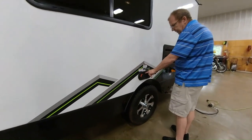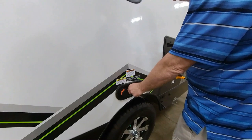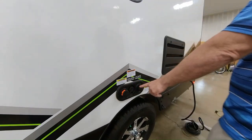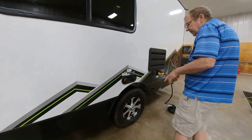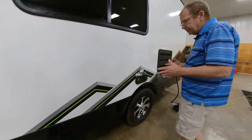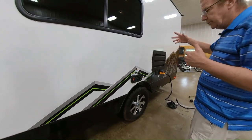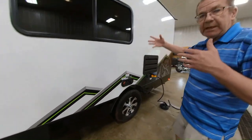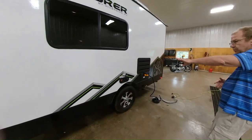Here you have your freshwater connection, which is your gravity fill. You have 36 gallons of freshwater on this coach, even though it's a 19-footer. You have 32 gallons of gray, and then 17 gallons of black. The freshwater is your potable water — the water you can drink, that comes out of your sinks and shower. Your graywater is the drains from the shower and sinks, and your blackwater is from the stool.